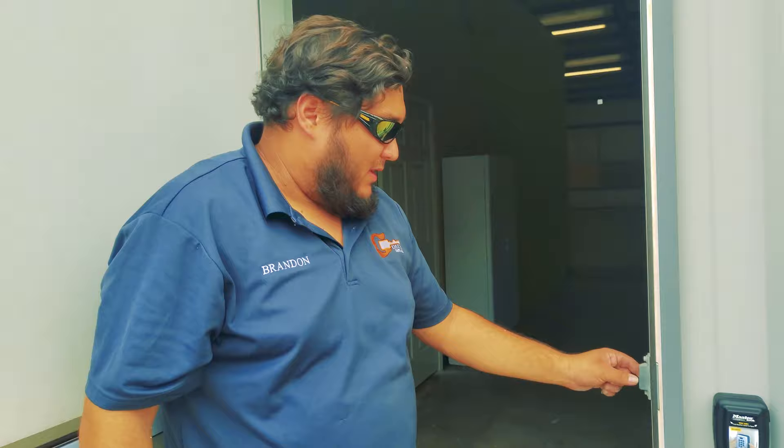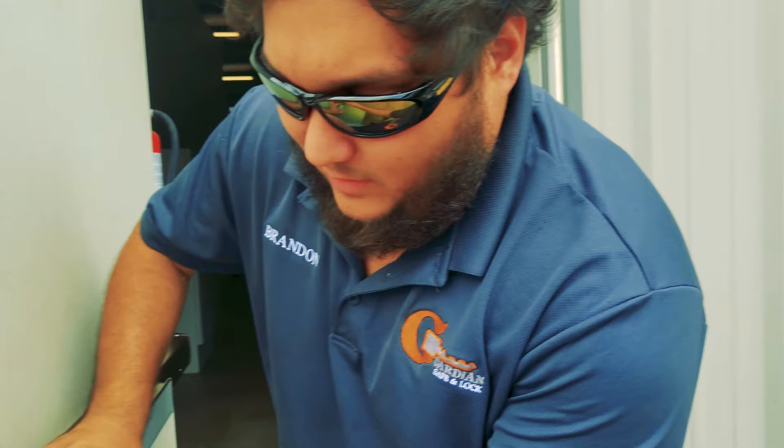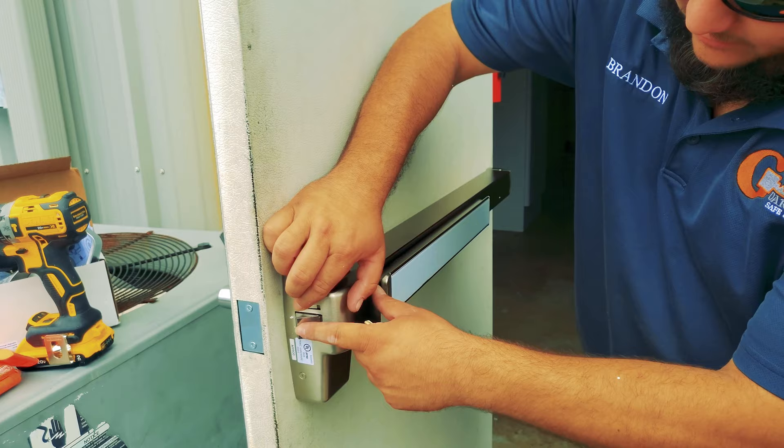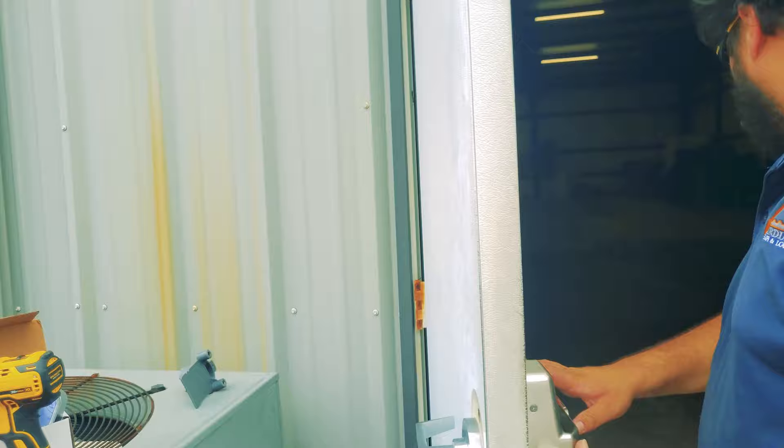The last thing we have to do is replace the strike plate right here. Basically, it allows the latch to fall into place with the dead latch kicked back so that no one can pry the door. This is what's falling into place right here. This is the dead latch that's going to prevent the latch from going back — so it protects it from being pried out.